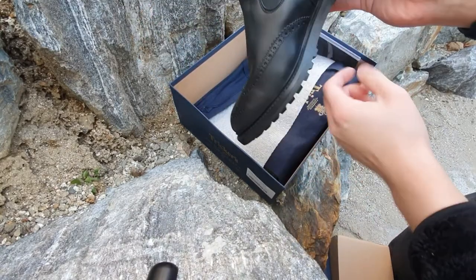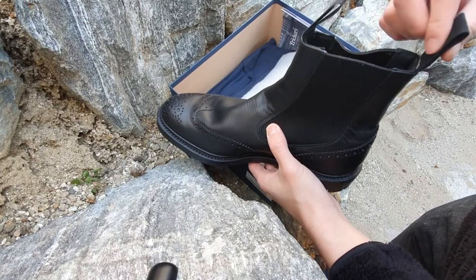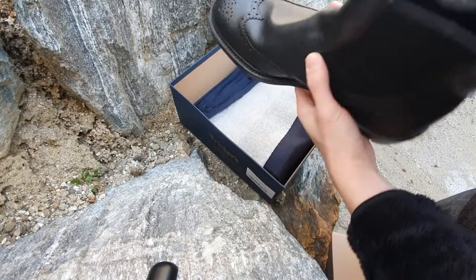The elastic bands are really nice and thick. I hope that they don't go wrinkly or get loose. I also love that these boots have two pull tabs, which makes it easier to put them on.